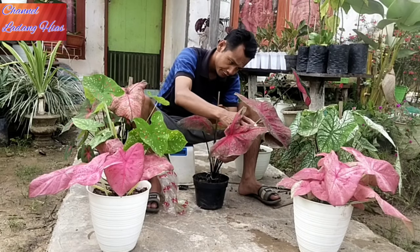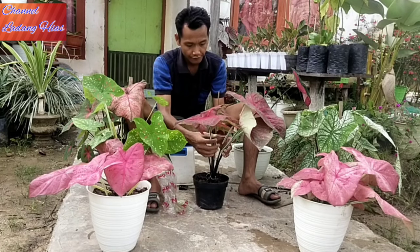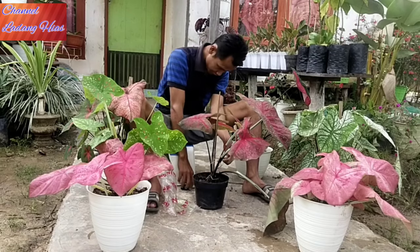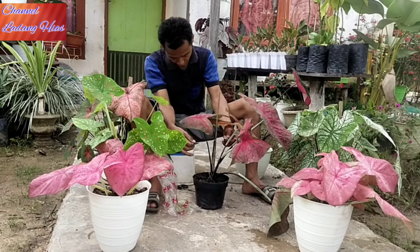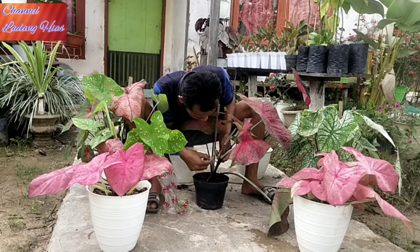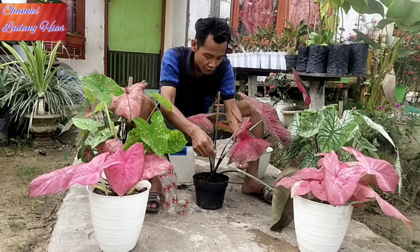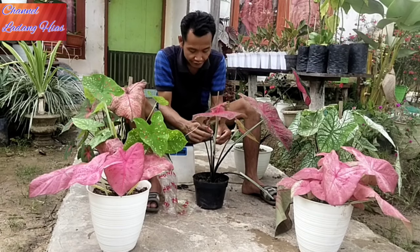Nah ini nanti kalau sudah seperti ini, kita ikat. Kalau sudah selesai kita kasih sedotan, kita ikat biar lebih tersusun rapi. Jadi kalau ada sedotan ini, kita ikat tidak melukai batang atau bunga keladi ini. Silahkan ibu atau teman-teman channel bisa mempraktekkan sendiri nanti di rumah. Kalau ada bakat yang lebih ke seni, bahkan ini lebih rapi lagi untuk cara menyusun bunga keladinya.